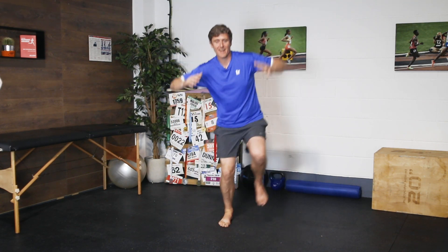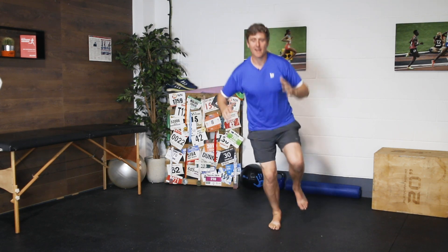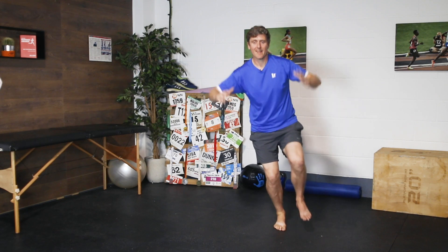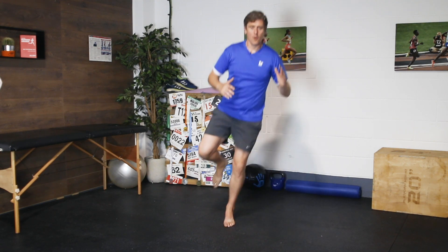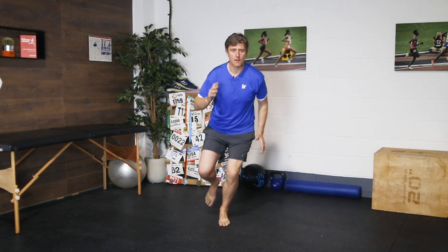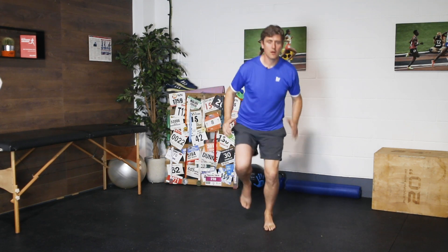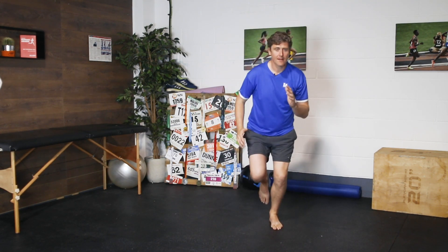We could do multiple hops or just single hops — it's up to you. It's important we hop to the left and the right on each given foot. We're going to do 20. And that's 20. You can probably see that that's quite a challenge — I had to catch myself a couple of times there. But lateral movement is really good for our ankles because that's where sometimes we really struggle.